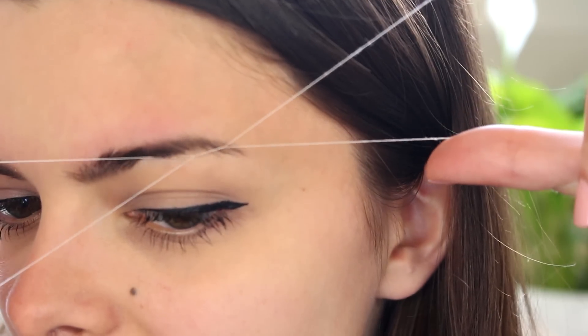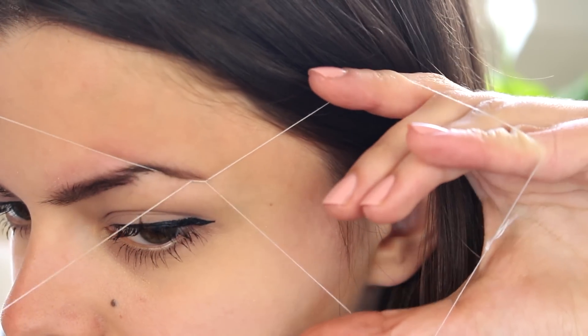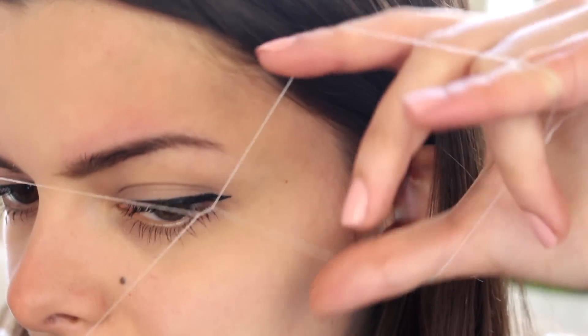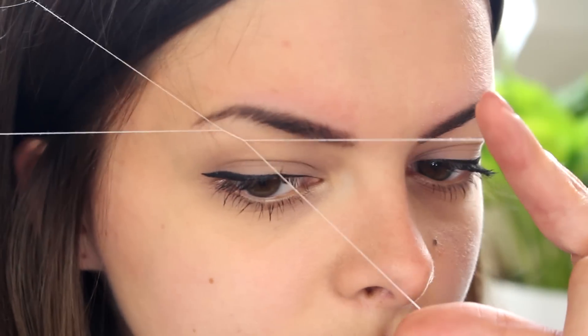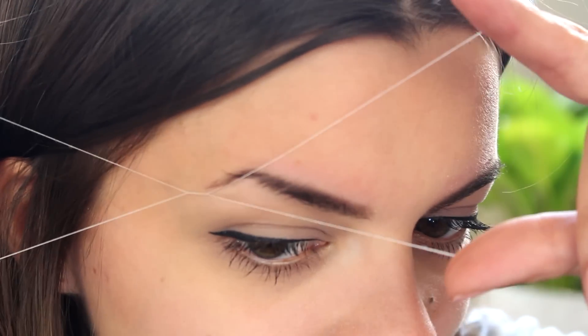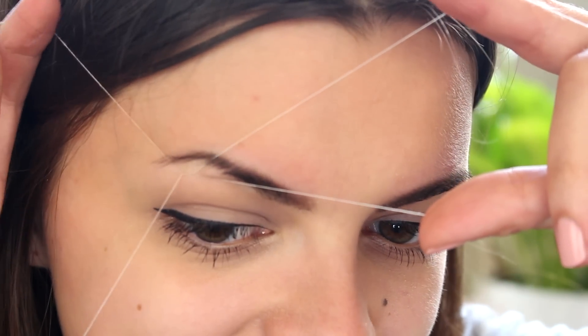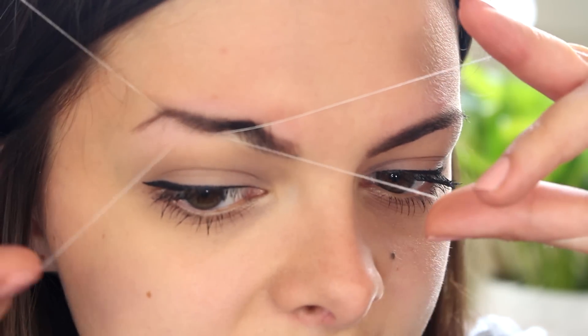You can do the exact same thing on the bottom. Just align the thread to the shape of your eyebrow and pull. I don't have a lot of hair on the bottom of my eyebrow right now because I did pluck it this morning, but just for demonstration purposes. Now, you want to be a little bit more careful when you are threading underneath your eyebrow, because the skin is very soft and delicate there. And if you notice that your skin gets caught in the little spring, just stop and let go.